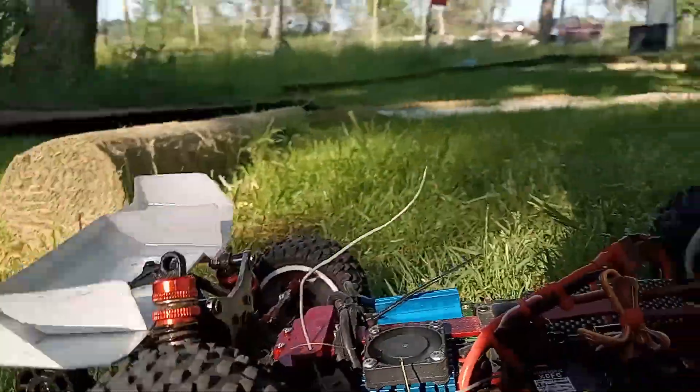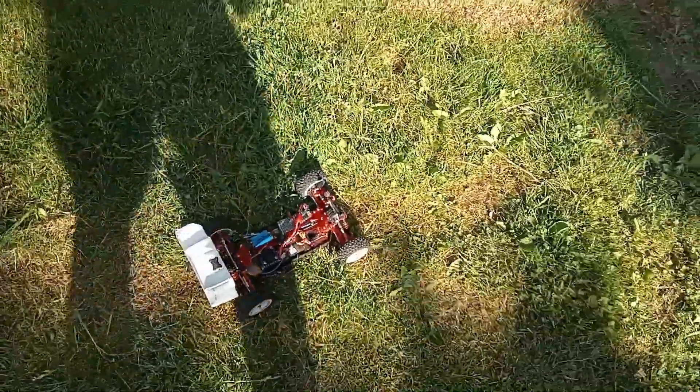Popped off again — I know what the next thing to replace is. I got some more shock towers, I'll figure something out. She's gonna be track worthy, eventually. Now let's try it — cool!